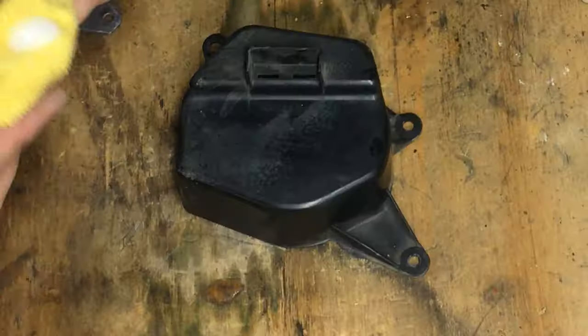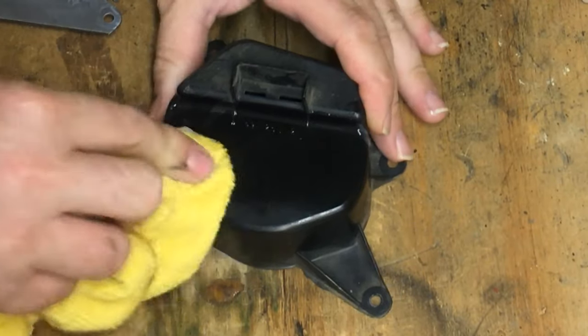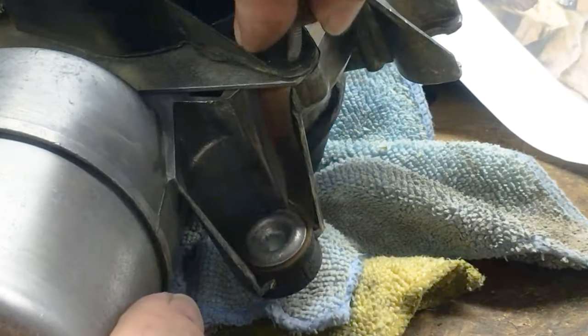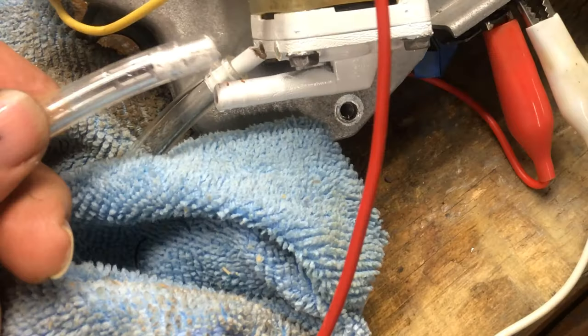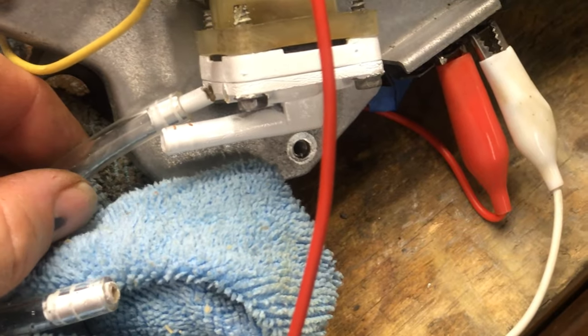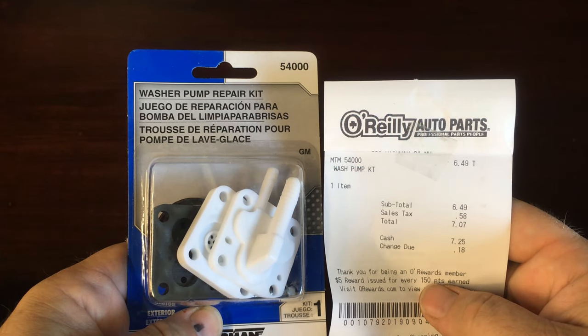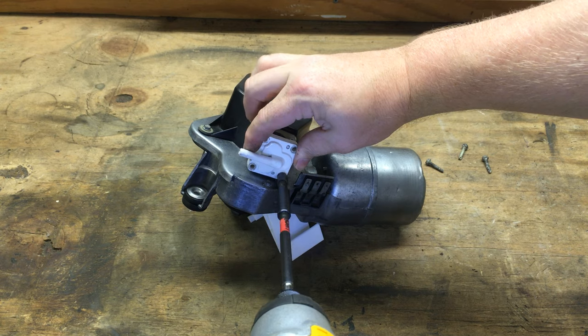I'm going to clean up the plastic cover with just a little bit of Back to Black and a good scrubbing. I want to call attention to this brass ground strap — it goes between the cover and the body of the pump, and it's just held down with the pressure of the screw. I went to take the hoses off so I could get this on the car and they broke, which was really disappointing because that was my original. But for $7.07, I was able to buy a replacement from Dorman.